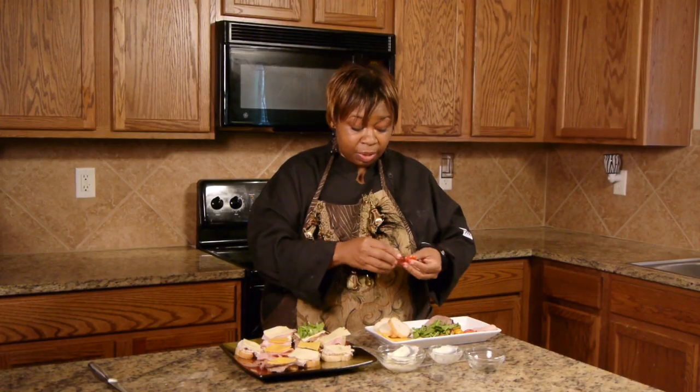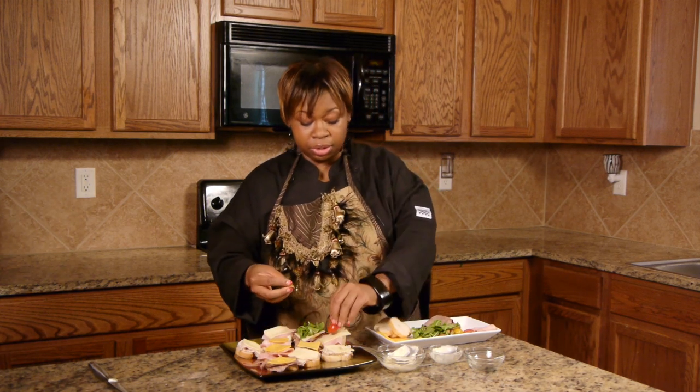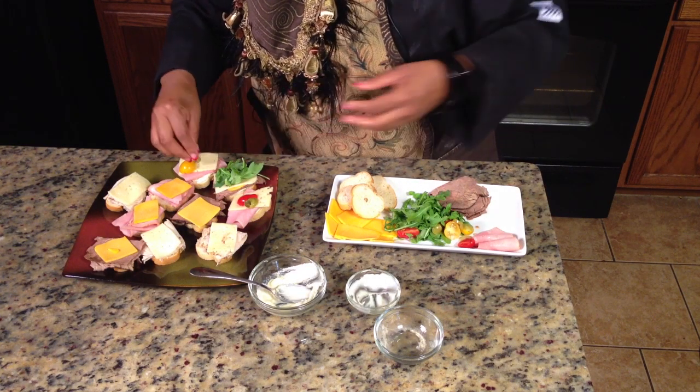On the ham I'm going to do olives and tomatoes. Those are just garnishes, so you don't have to have them — but if you do, it just makes your food look better.